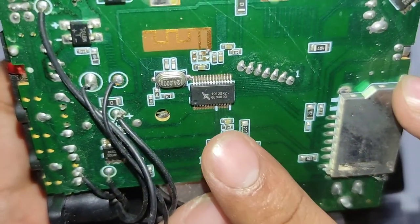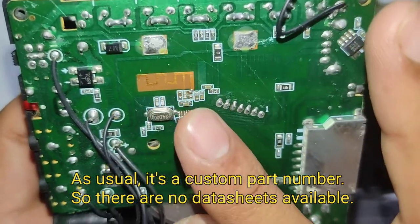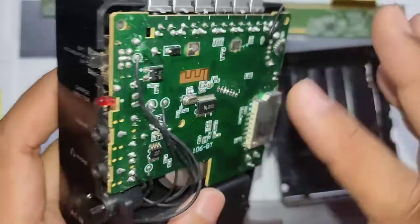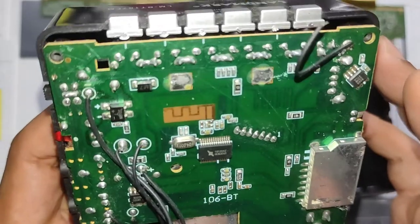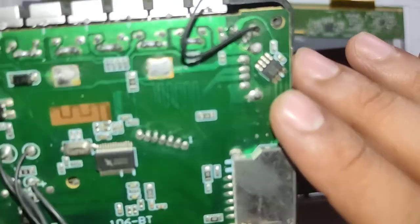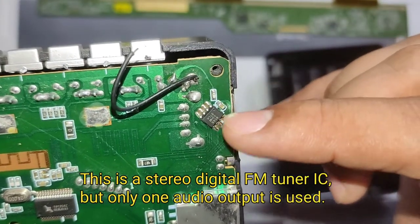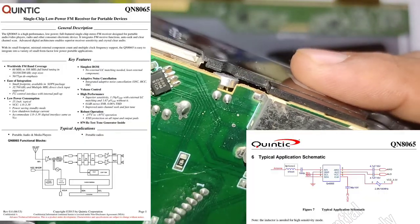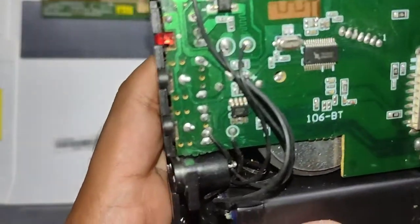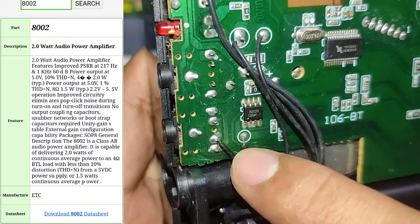First, let me quickly show the IC they are using — this is the heart of the whole unit. This single IC handles Bluetooth reception, and probably the SD card, AUX input, and other functions as well. The input selection switching is also handled inside this chip. This could be the FM antenna connection because you can see the FM line going from here to this capacitor and through here. You can see the IC number on screen right now if a datasheet is available.